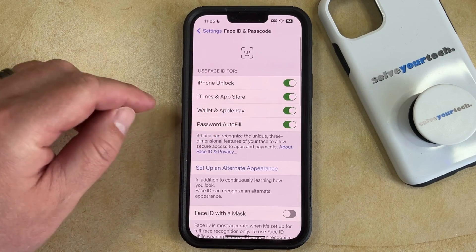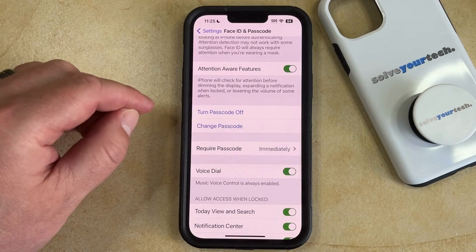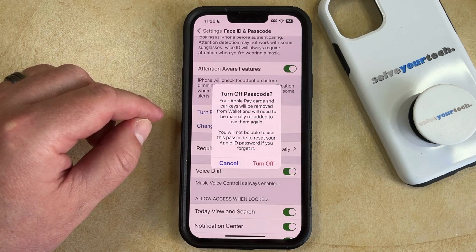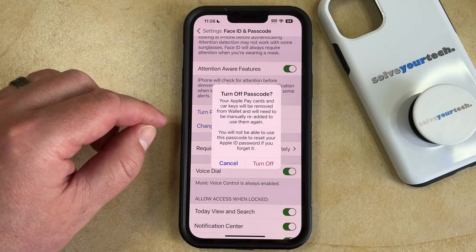Once you get to this menu, you can scroll down and select the Turn Passcode Off option. That's going to bring up a pop-up menu that tells you that your Apple Pay cards and card keys will be removed and that you'll need to manually re-add and use them again in the wallet.